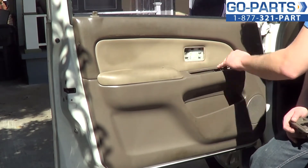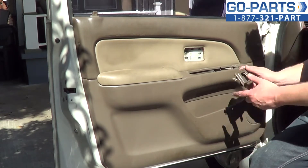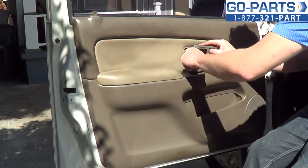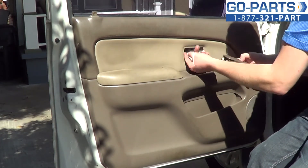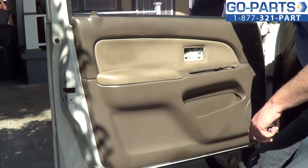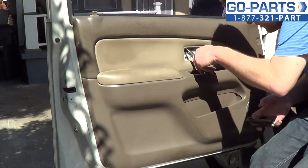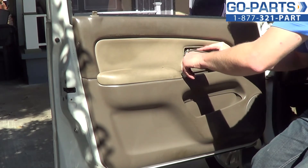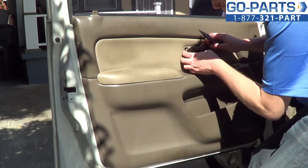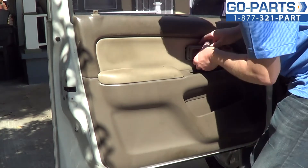To reattach the interior door handle — as you can see, we were doing some other work with the door panel, but you don't have to take any of that off if you're just replacing the door handle. What you do is slide the locking rod and reengage it with your new handle. I'm going to use some pliers to hold it in place. Slide the handle right onto it, then swing that retaining clip onto the rod — that's going to lock it in place.